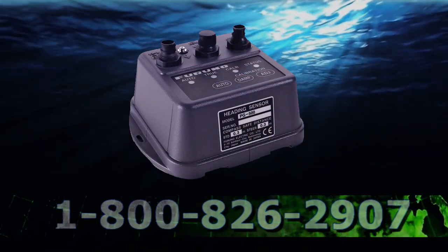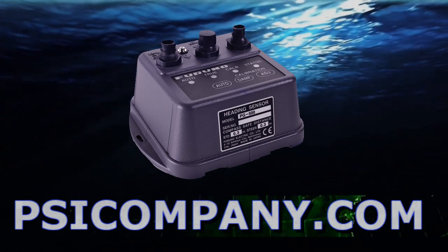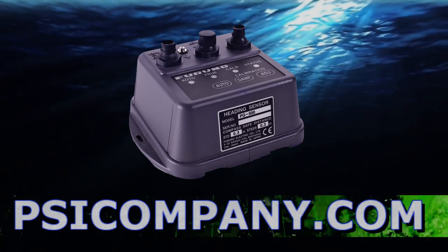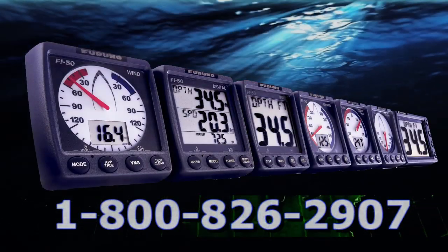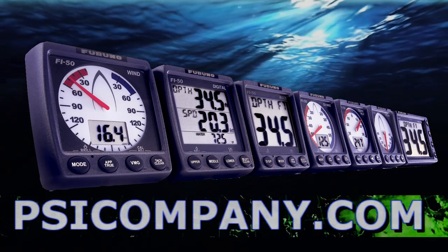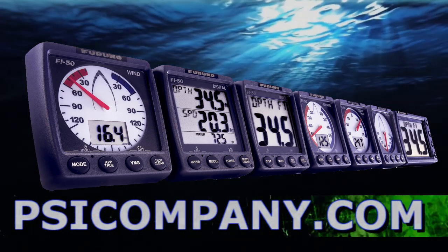If you're looking for a ship's satellite compass or heading sensor, consider the Furuno SC30 or the Furuno PG500R heading sensors, bringing that information directly to your display. You can also use other ship's instruments including the Furuno FI50 series of instrumentation. This is a beautiful series that allows you to integrate information directly on the MFD12 display.